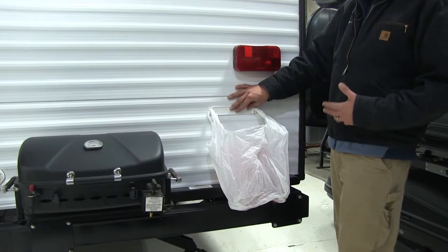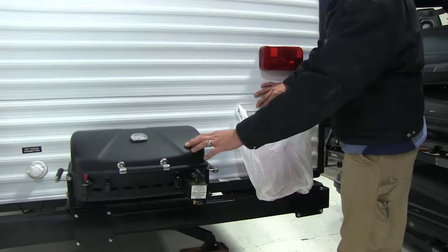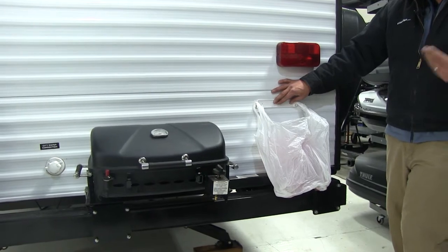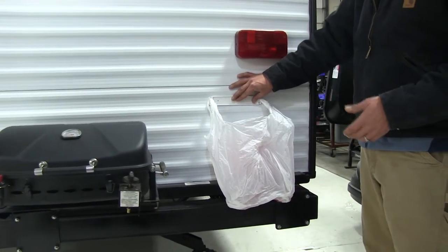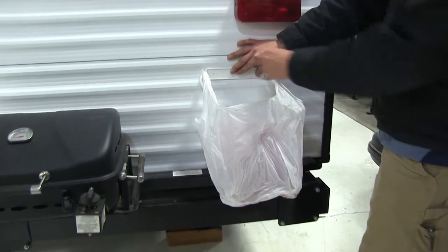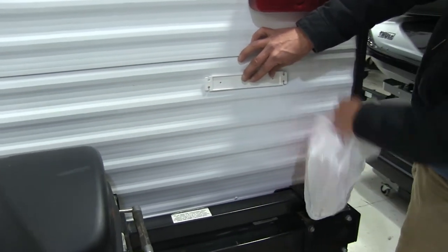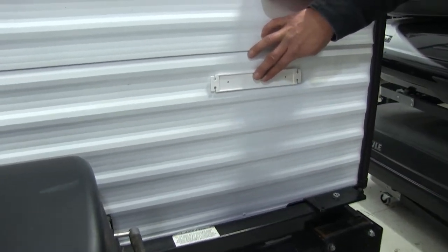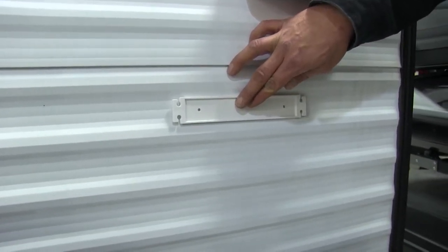Another great use would be outside your home or in this case outside our RV. We've got our grill here. You're always going to have the bratwurst packages or your hot dog packages that you need to throw away. Put it right here on the back of your RV mounted in place, and then when we're not using it, it doesn't take up a whole lot of room and it doesn't stand out as something that didn't come with your RV.